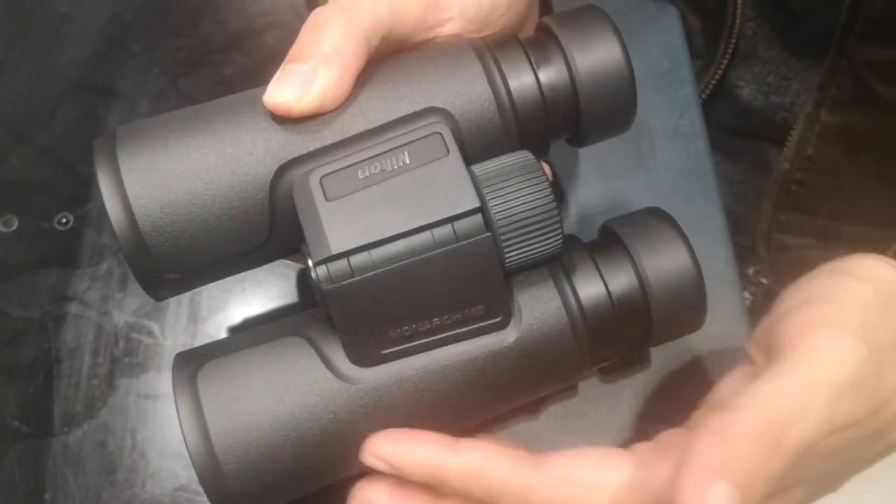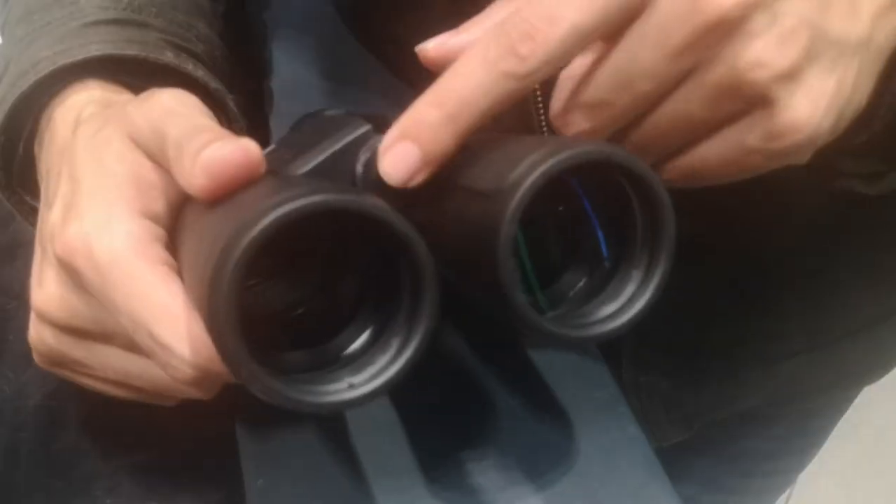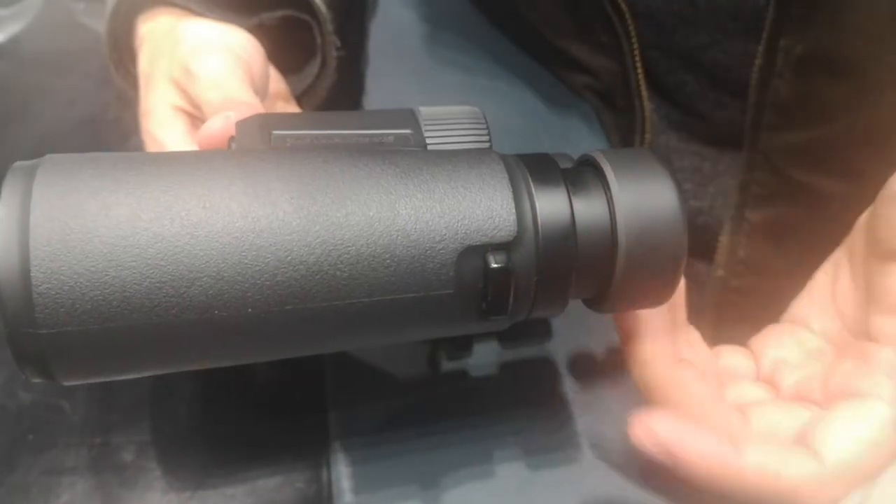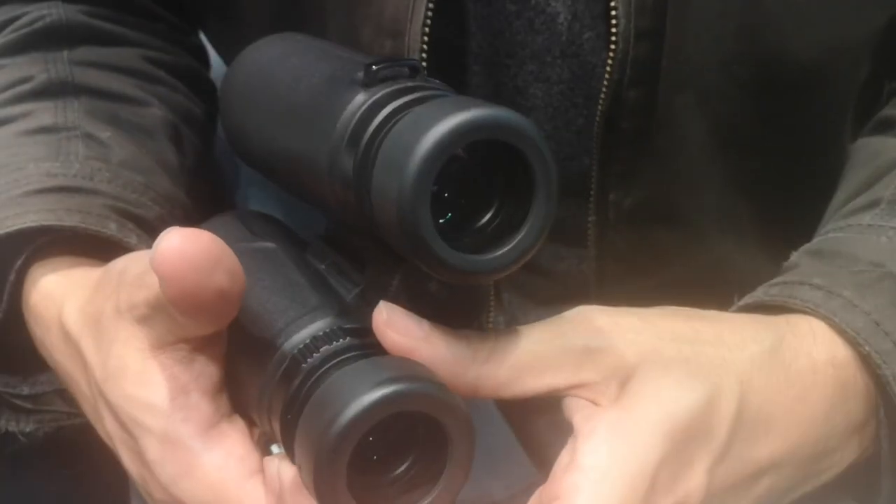The Monarch M5 binoculars also include additional features like twist-up eye cups for comfortable viewing, a central focus knob for quick and precise adjustments, and a tripod mount for stabilized viewing.